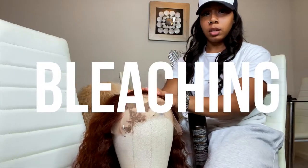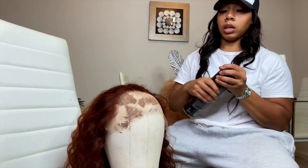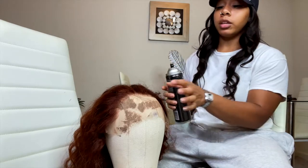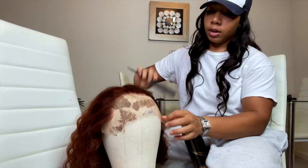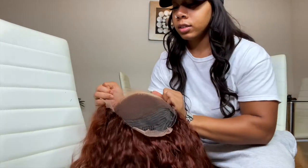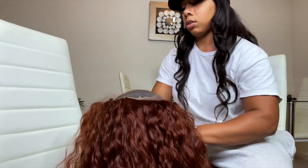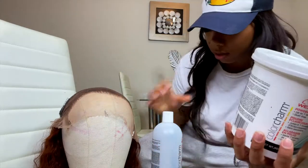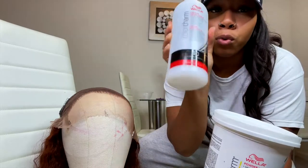This is the lace — as you can see it comes with three combs: one, two, and three — and it comes with adjustable straps right here. Before I get into bleaching the knots, I'm going to lightly spray the hairline with this TRESemmé hairspray just to hold the flyaways back. Then we're gonna flip her inside out. This is the powder I'm going to be using: the Wella Charm powder lightener and the Wella Charm 40 volume developer.